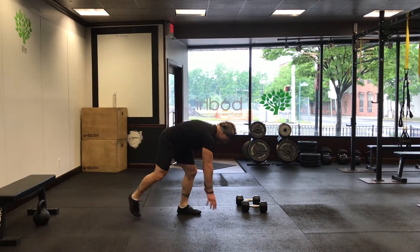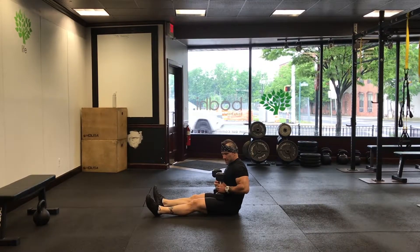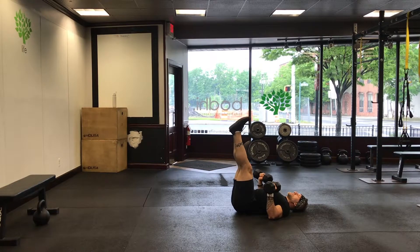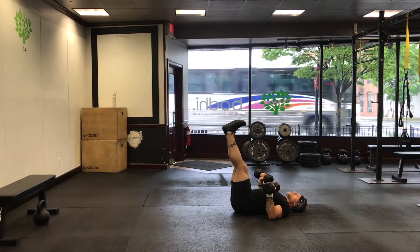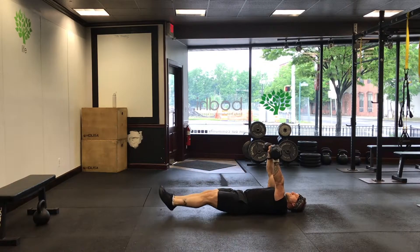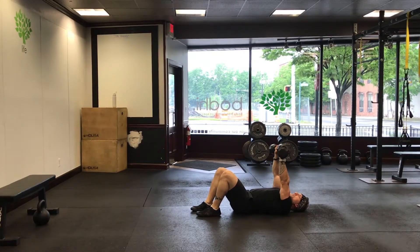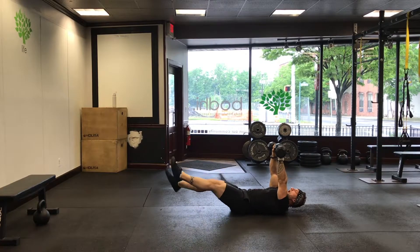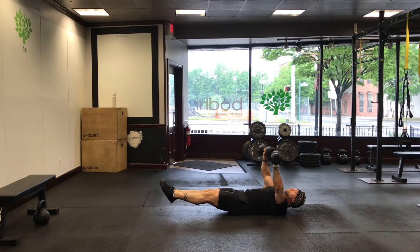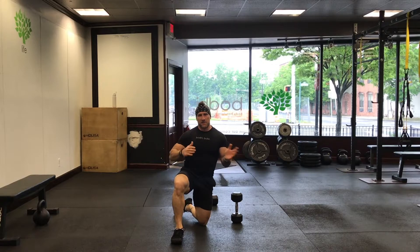Next up — one of my favorites. Put the dumbbells on the crease of your hip for a floor press, but I want you to keep your legs up in that L position — a right angle. So you do your floor press and then a leg lift. If you want to advance that, hold the hollow rock position, then do your floor press, then do your leg lift up. Two variations, both getting the job done depending on what fitness level you're at.